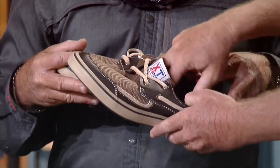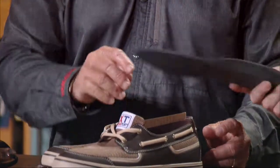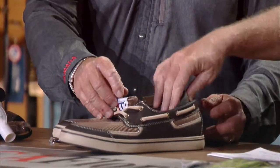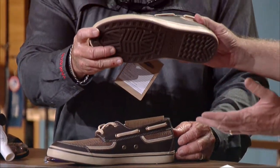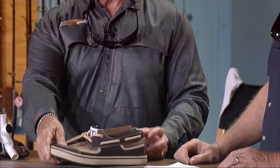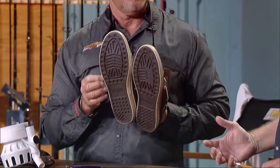They've got a nice removable insole so you can wash it out — you've got to do that or these things will get stinky. They say they have some kind of antimicrobial to keep stuff from stinking, though I haven't found that to work on any shoe yet. They sent them for you, size eight and a half. They also have good weep holes for drainage so they dry real fast, which you've got to have in a boat shoe.